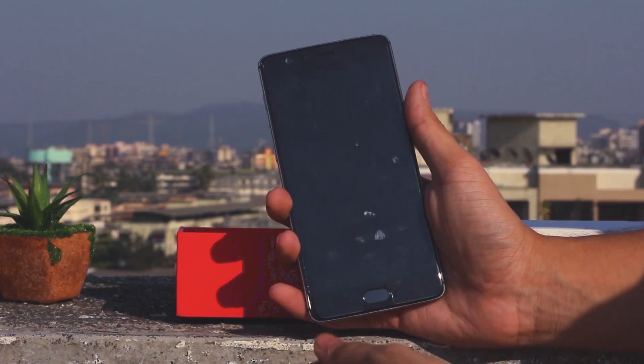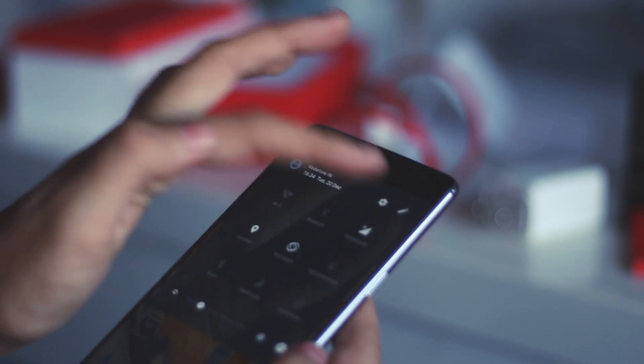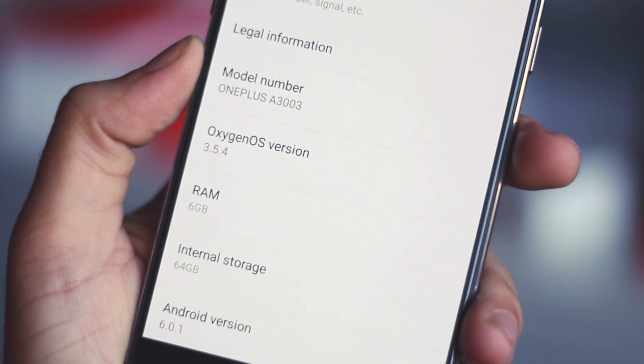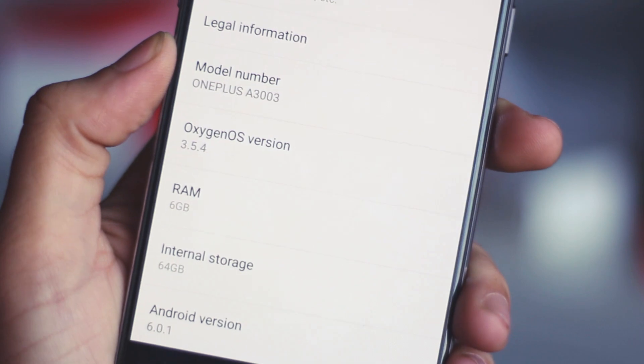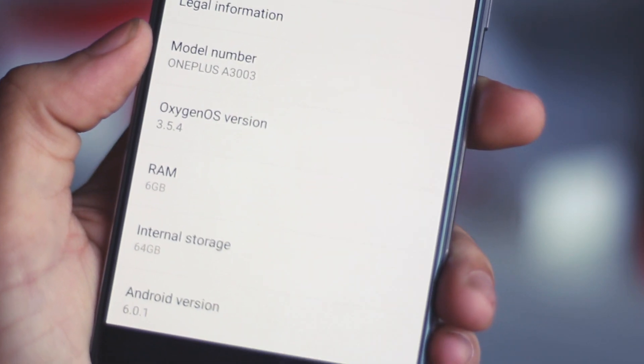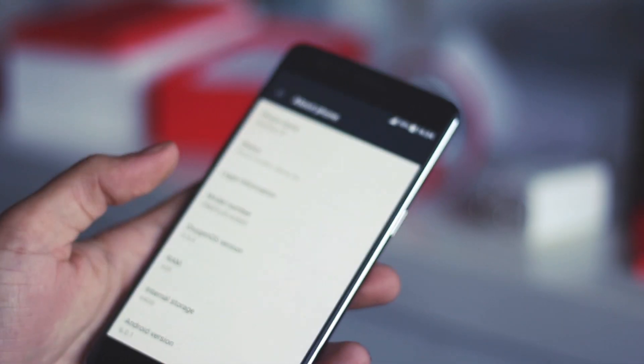Now coming to the OnePlus 3T, let me show you the specifications. It runs on OxygenOS 3.5.4, based on Android version 6.0.1. It comes in two variants of 64 GB and 128 GB, and it has 6 GB of RAM — yes, 6 GB of RAM.